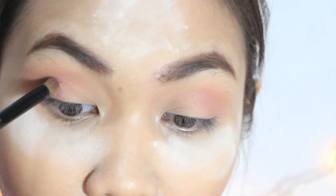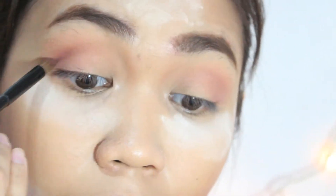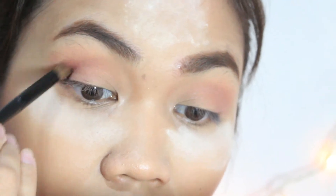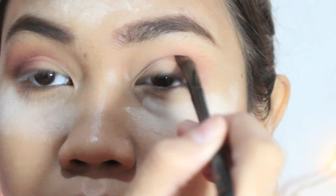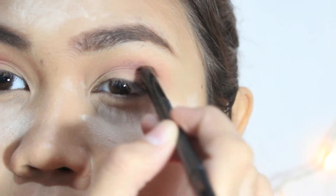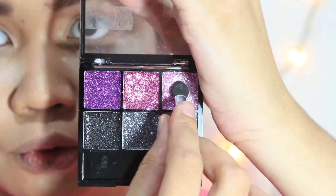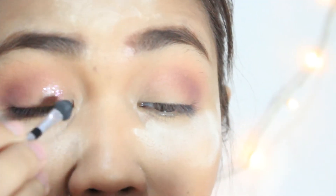Still using the same palette, I will use the eyeshadow called Wine to add some depth and a little drama. Using the LOL Glitter Eye Cream, I will use the lightest shade of pink and just apply it on the inner and center part of the eyelid.